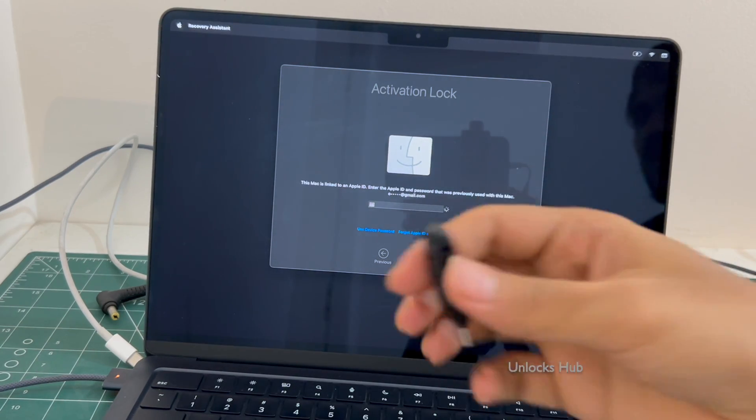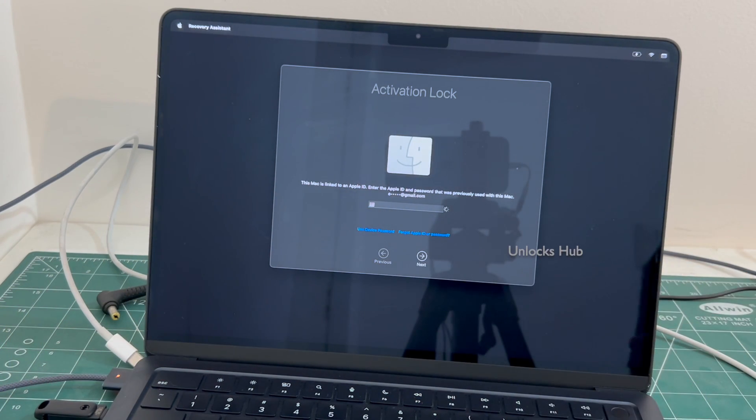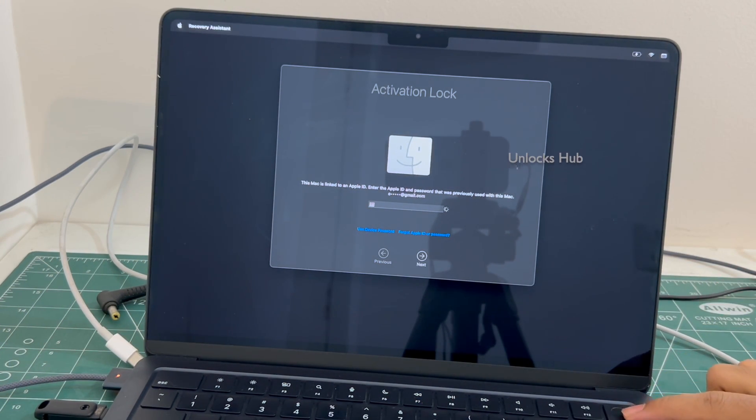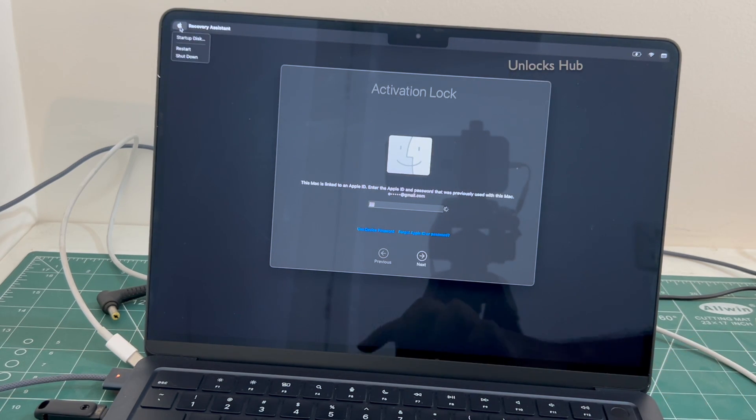First you will have to plug in the Unlockshub USB configurator files. Once that is plugged in, you have to turn off the MacBook. Go to this and click on shutdown.